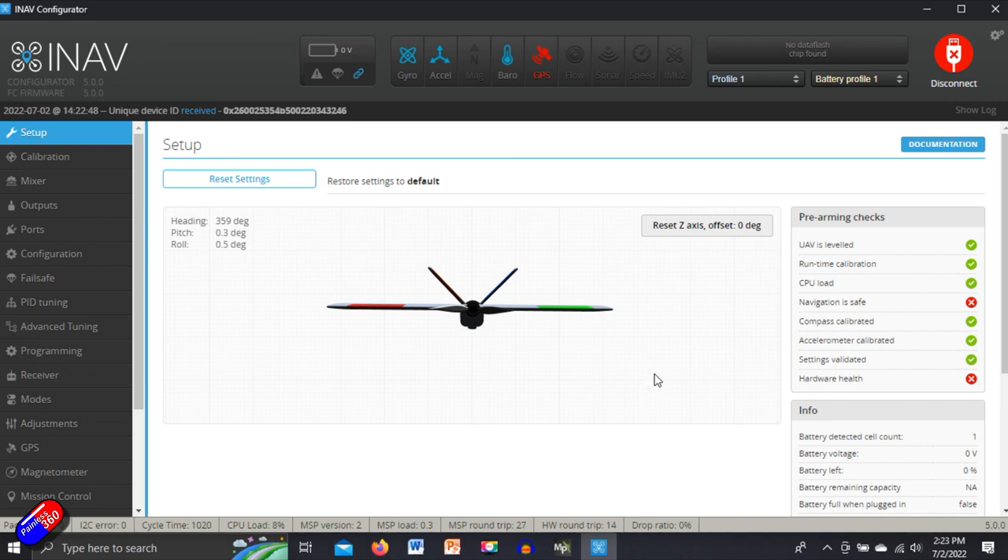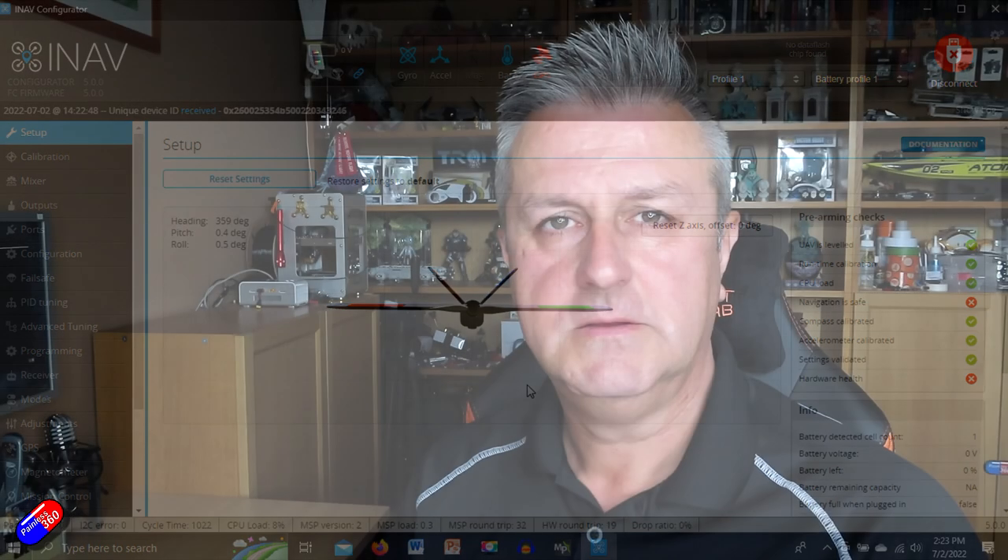By this point, we know we can arm it, hopefully everything's done, and we've gone through all of the individual settings. We are in a really great place and we're finally ready to charge the battery and go to the field. We're about to come to the really exciting bit — next time I see you in this series, I'm hopefully going to be stood in a field with this model and we're going to fly it.